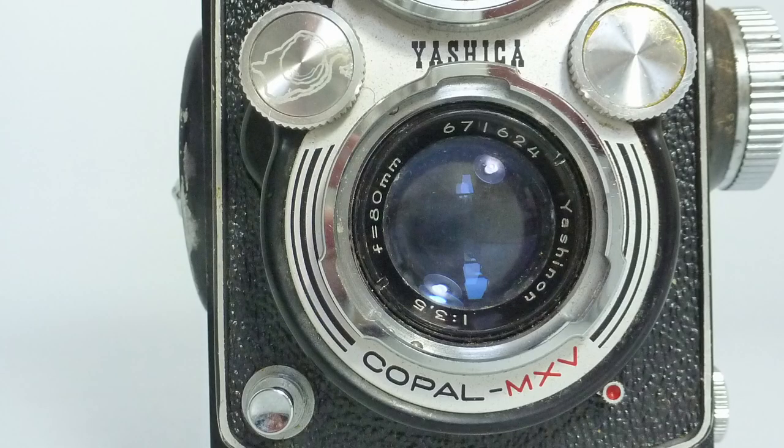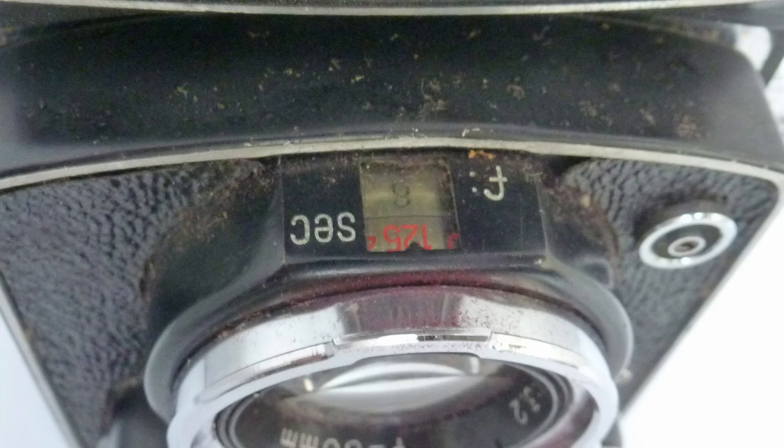So we have the twin lens here. The taking lens is a Yashinon 3.5 — f/3.5 is moderately fast for 2¼. There's no meter on the camera, but we have the aperture set here and the shutter speed here. When we look down, there's a small window on the top which gives us the shutter speed and the aperture, so when using the camera we can see what we're shooting at. Focusing is on the side, so all the controls are easily at hand.